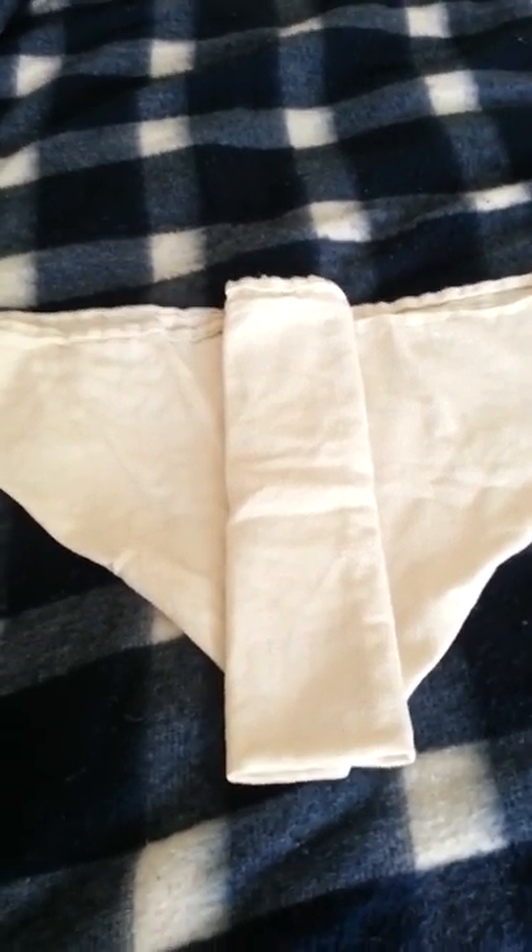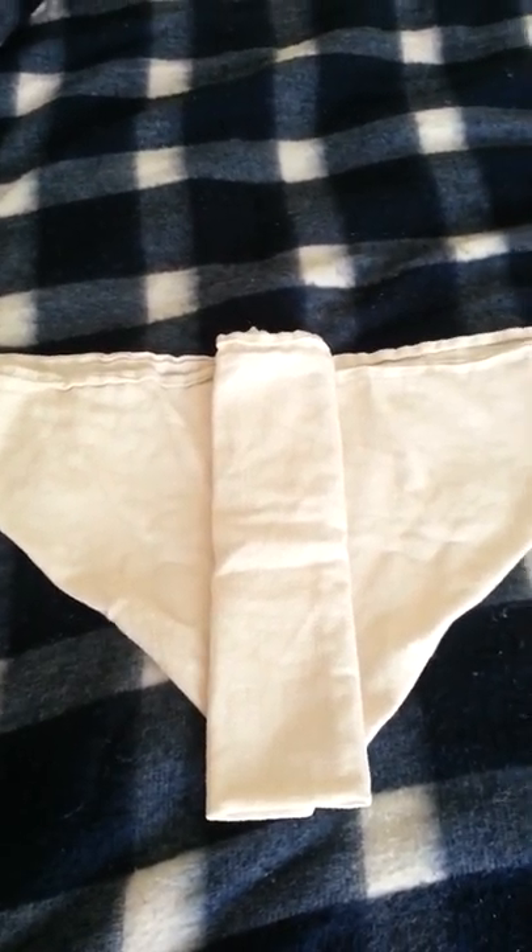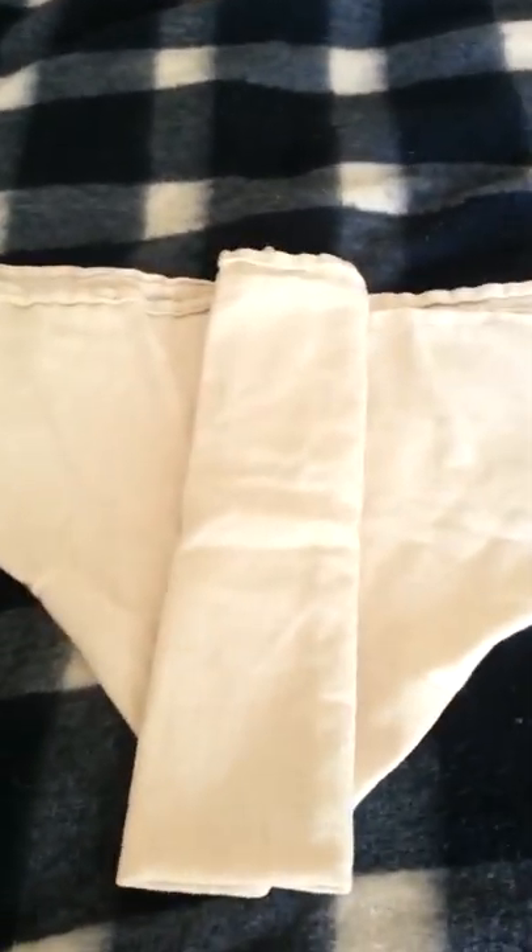Hi everybody! I want to show you several ways to fold flat diapers, and this is the origami fold. This is going to be the end result. I'm going to start from the beginning now just to show you.